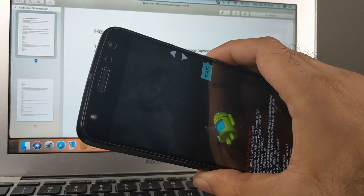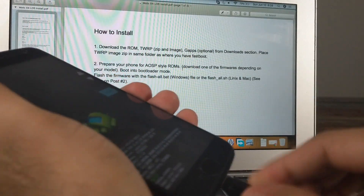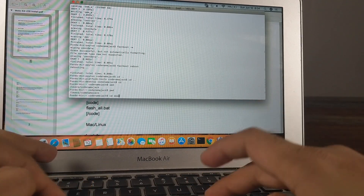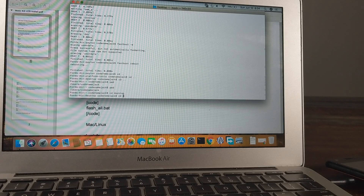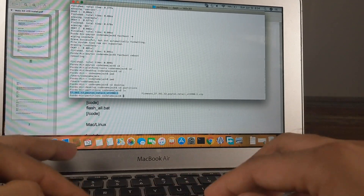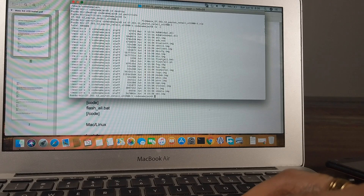Now we'll move to the next step where we prepare our phone for A/B slot ROMs. With the phone in fastboot mode, connect it to the computer using the data cable. On Mac I'll go to terminal. Navigate to the folder where you unzipped the firmware package you downloaded. In my case I copy the path and navigate into it. Running ls -l will show all the files: flash_all.bat for Windows and flash_all.sh for Linux and Mac users.